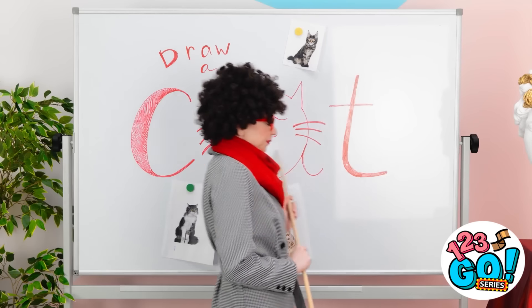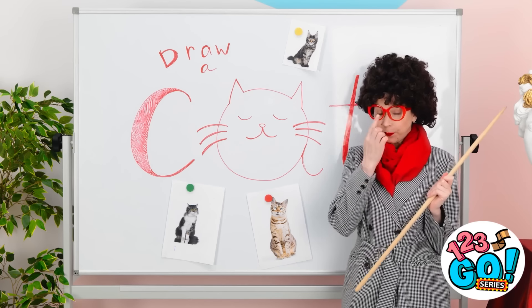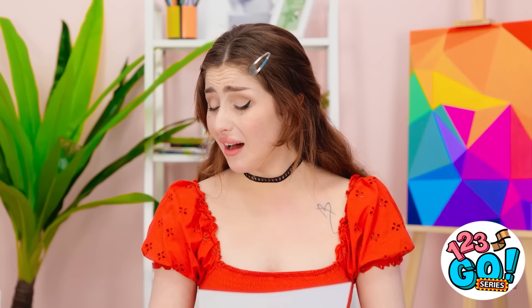I'm so excited for art class! Okay class, today I want you to draw a cat. Look at his cute face! Begin! This is tricky. There's his tail. Wow, that's bad. Finished! I was a little rushed so it's not my best. What? Unbelievable! Mwah! Mwah! This is the worst day! Give me that! But you're worth it.